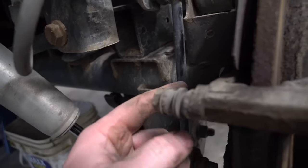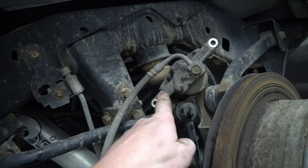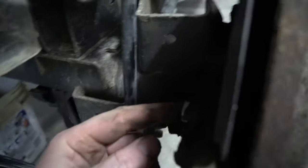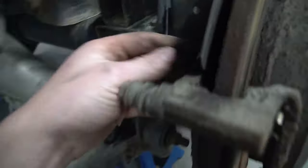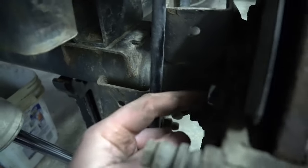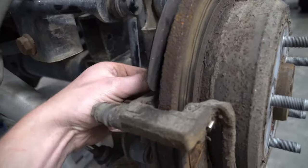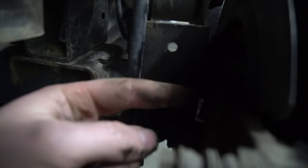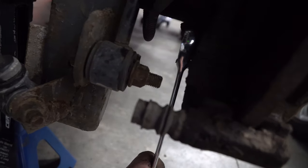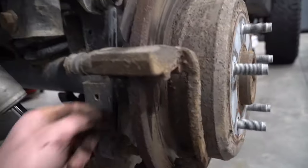After you've loosened the caliper bolts, just take your caliper, pick it up and set it up above your sway bar. Once it's up there you'll have the caliper bracket bolts — those are 18mm. Clean off the area, these are going to be nice and tight and you'll have two of them. Put your ratchet on and you may need your breaker bar to break them loose. If you have a box wrench, because of the sway bar it's probably easier to get those out with the box wrench.